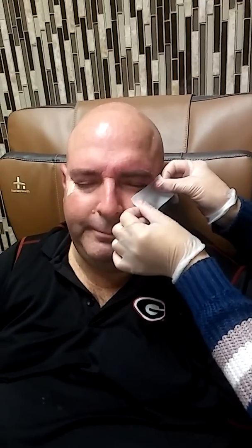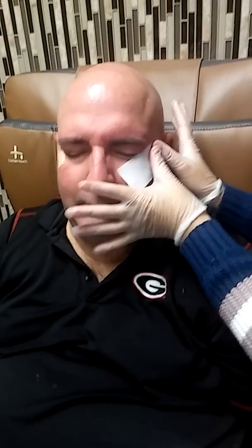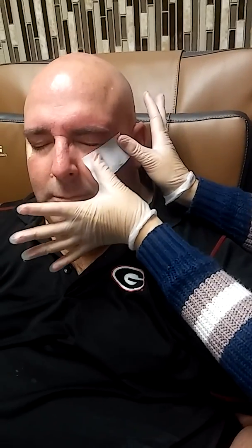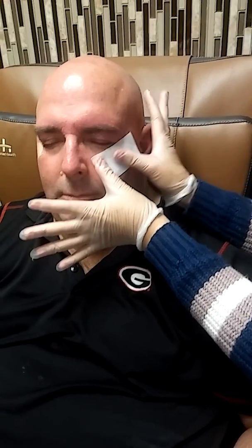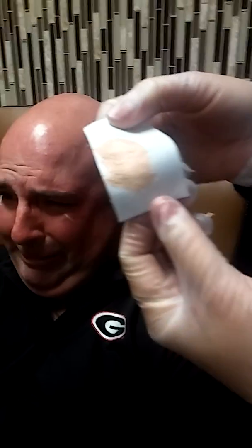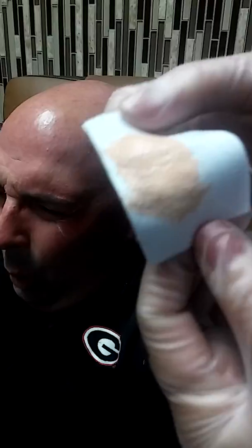Alright guys, it's still going — it's a long process because there's a lot of hair, also below the eyes. No idea how much hair there is! Okay, you ready? One, two, three — look at that! Wow, yeah!